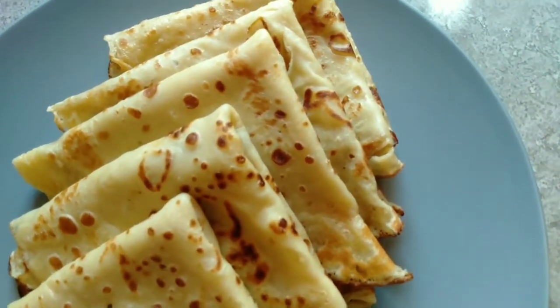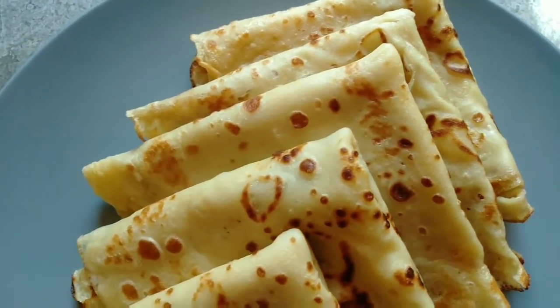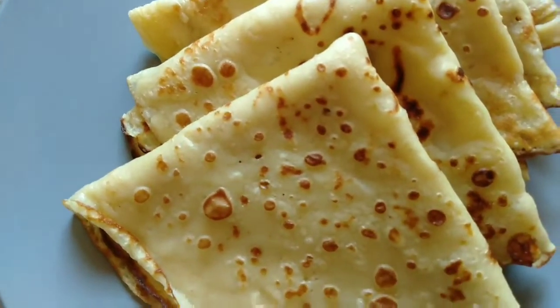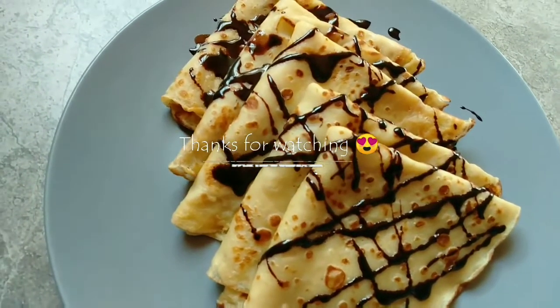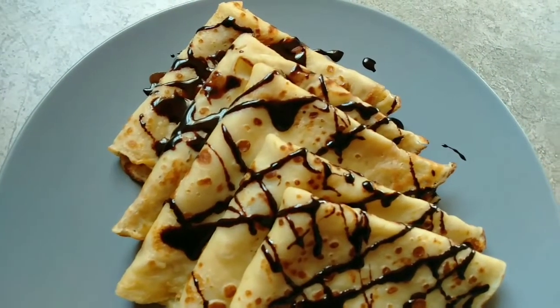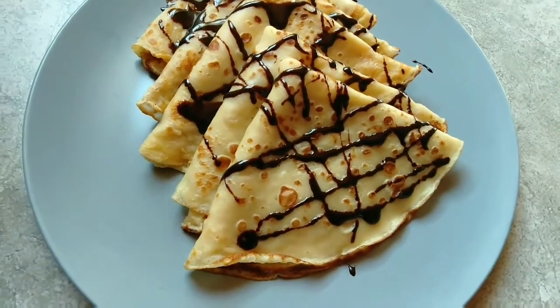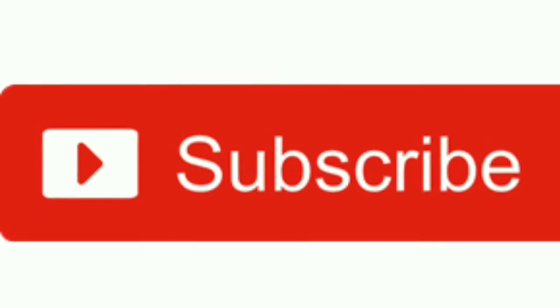And we are done — they look perfect! You can serve these for breakfast, chai time, or anytime you feel like having some. Thanks for watching, remember to like, share, and subscribe. I'll see you in my next video, bye bye!